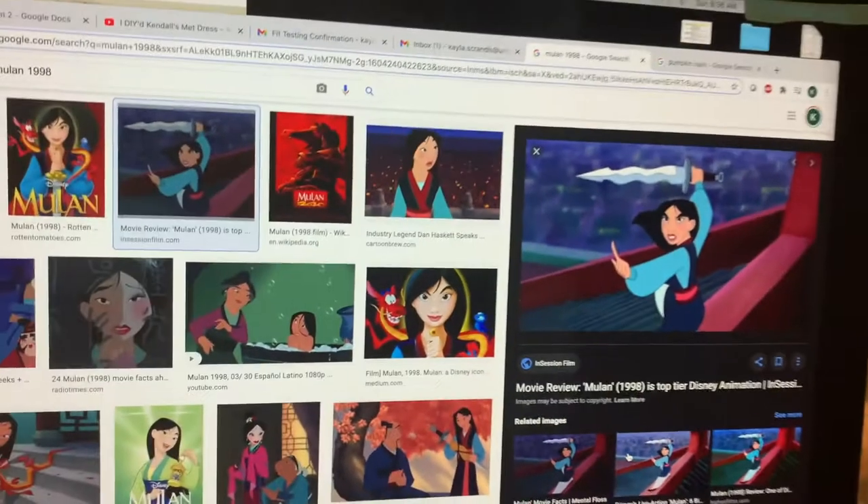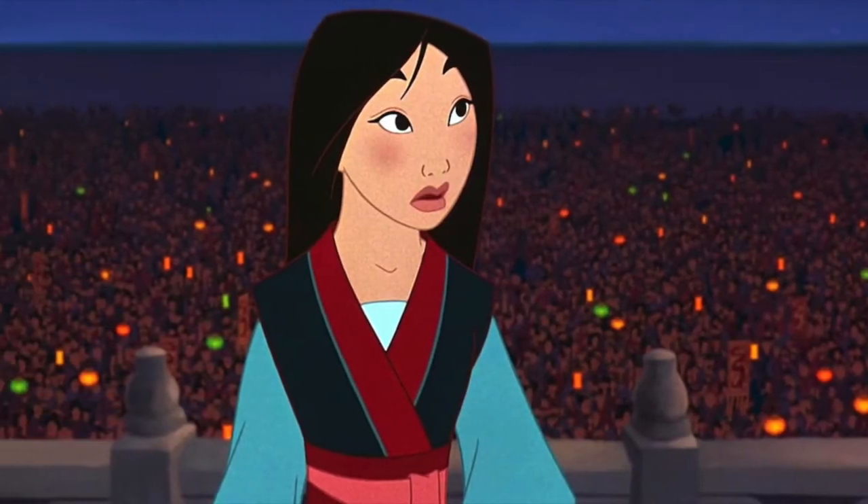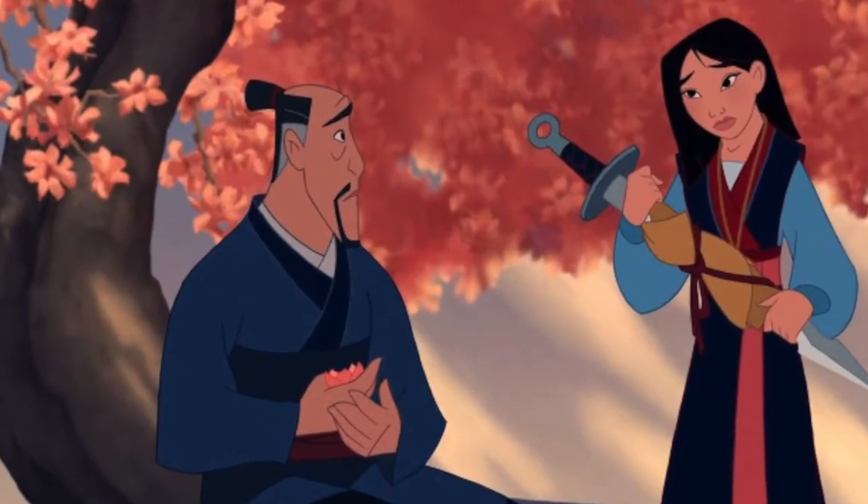I'm going to start by looking at my inspiration photos. I'll use this photo for reference because it shows a good top half of Mulan's figure, and I like this other photo because it shows more of the bottom half.